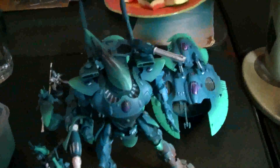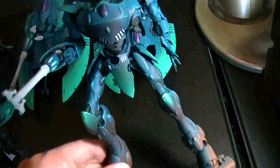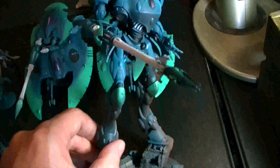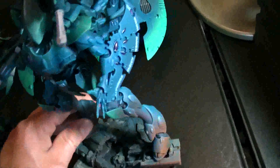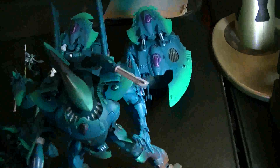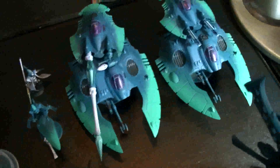Here we have the Wraith Knight, centerpiece of the army. This is painted up to a higher level. Let's see if we can take a good look at him. He has all his magnetized options, and those are done too. Again, using the same palette. I'm very pleased with how this guy turned out — I think he's extremely handsome. We'll get some better shots of all this in subsequent days, and I'm definitely hitting the table for a battle rep.